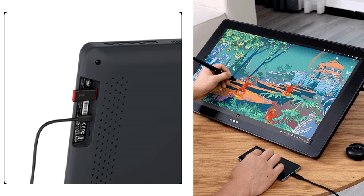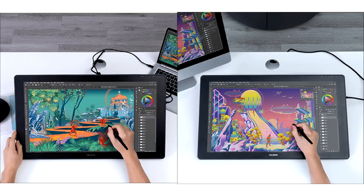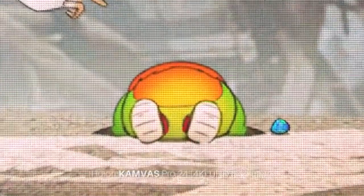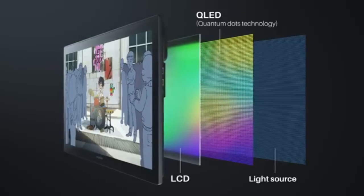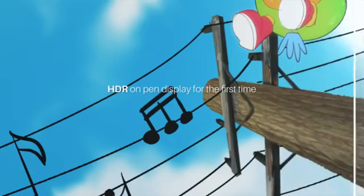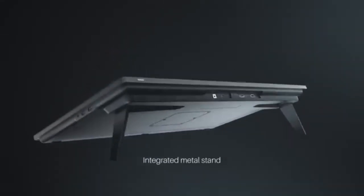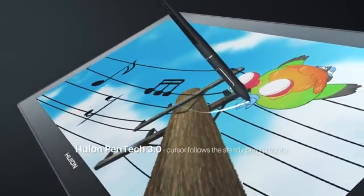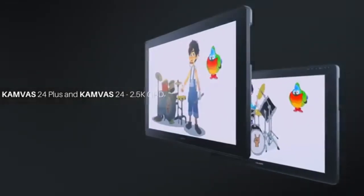The Kamvas 24 features a wide 120% sRGB color gamut for rich color displays. You can view the screen from many different angles, thanks to a 178-degree all-round viewing angle. It also comes with a battery-free PW517 stylus pen that charges wirelessly using electromagnetic resonance technology. The pen offers a natural pen-to-paper-like drawing experience with 8192 pen pressure levels, ±60 degrees tilt support, two customizable keys, and an ergonomic silicone holding area.